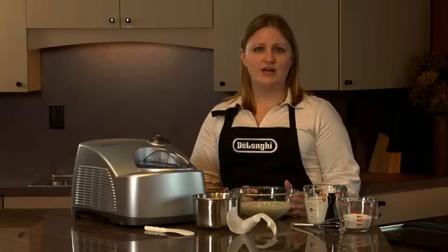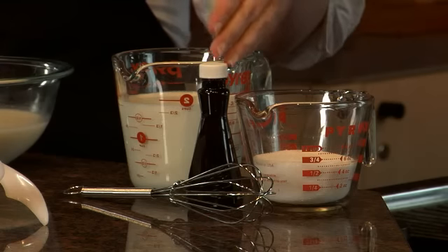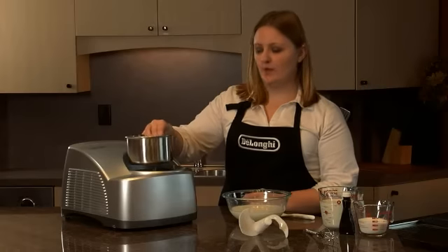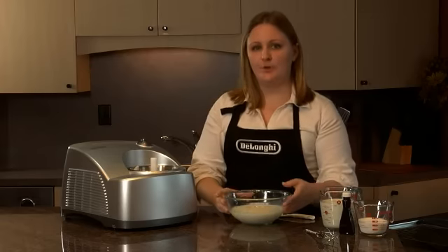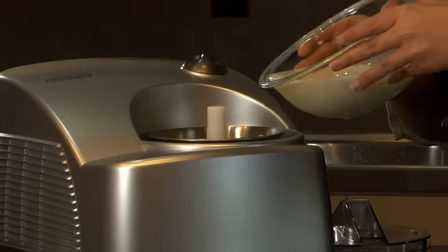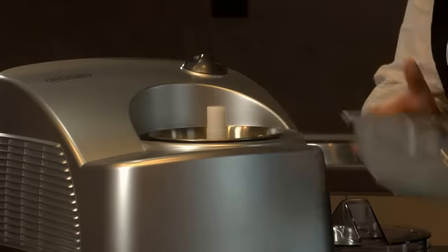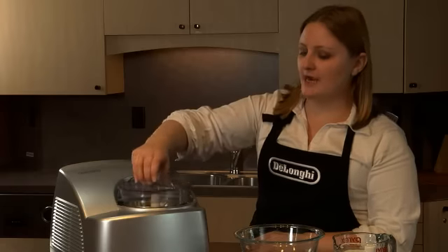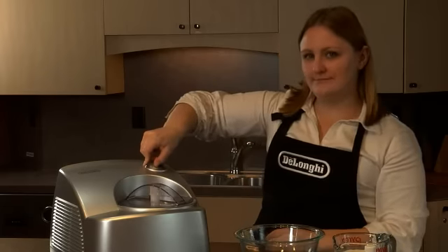To make the basic vanilla gelato, all you need to do is blend whole milk, sugar, and vanilla extract. Place the stainless steel bowl and the paddle inside the machine and pour your ingredients into the bowl. Turn the airtight lid and turn the unit on. It's that simple.